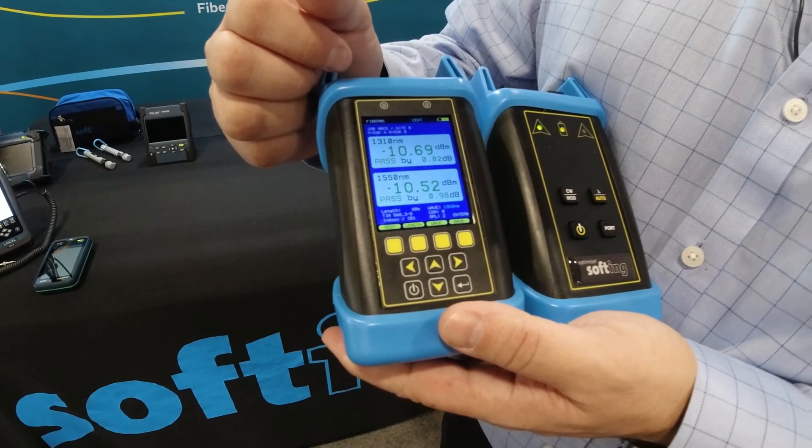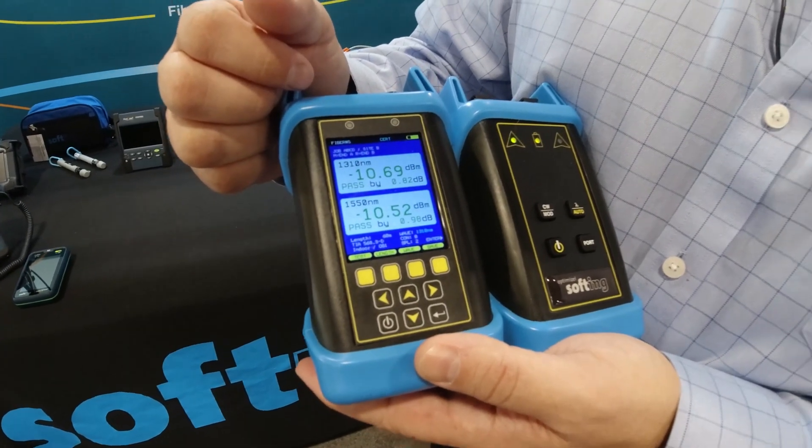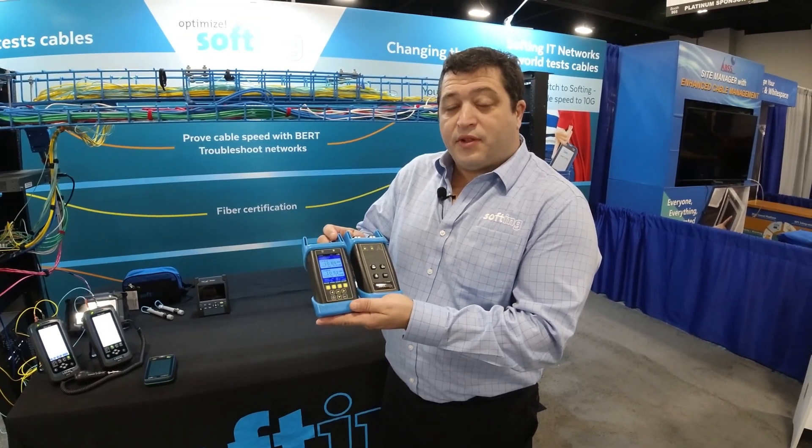It's really a nice little test tool to give you that Tier 1 certification of a fiber. For more information on the Fiber Expert 700 and Softing's other test tools, see the link below.